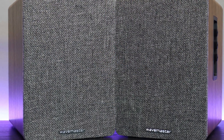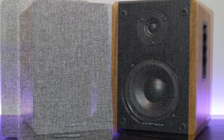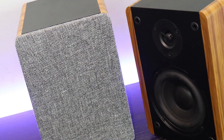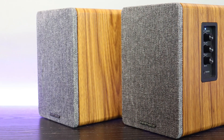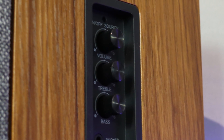The Wavemaster Sound Bass 2.0 is a two-channel, two-way stereo sound system with two built-in amplifier channels. It has Bluetooth 2.1 and above for wireless digital signal transmission. It features a 25mm mylar balanced dome tweeter and an 11.5cm coated cellulose cone woofer.